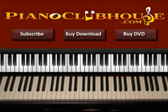Hello, this is David with Piano Clubhouse and today I would like to show you the song Cheerleader by Omi. This song is played in the key of E major.